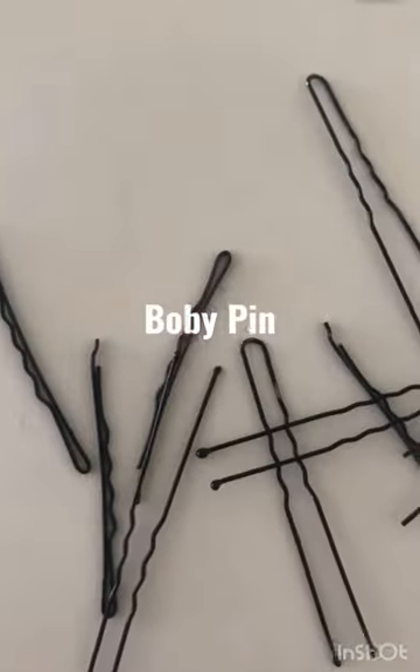How to go from this to this using this. If you're someone who is struggling to get a perfect winged eyeliner, I hear you. This is one of my favorite methods of creating a winged eyeliner in no time.